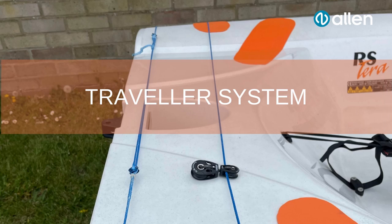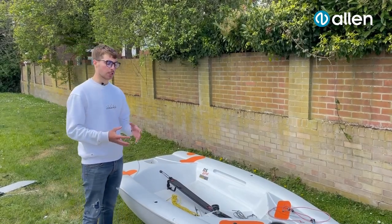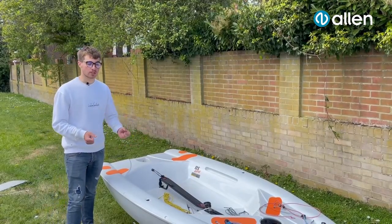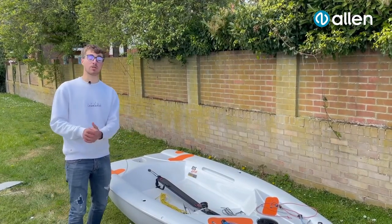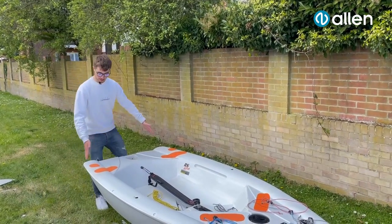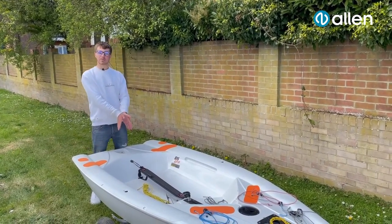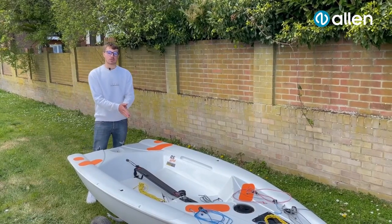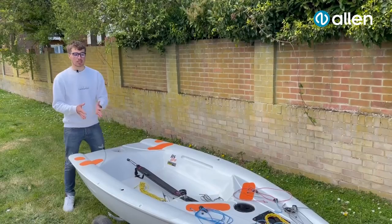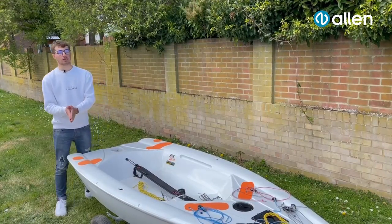First things first, what we are going to do is set up our traveller. The key point of our traveller is we have an adjustable one so we can tighten it as much as we can. We don't really want it loose. The looser it is, the more of a triangle we're going to get, so it will come up to the middle and that will just mean our boom comes into the middle. We want our boom to hit the corners on either tack just so it doesn't destroy our pointing and we just get that little bit more power.